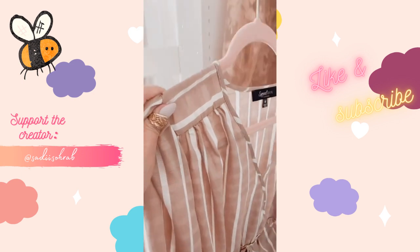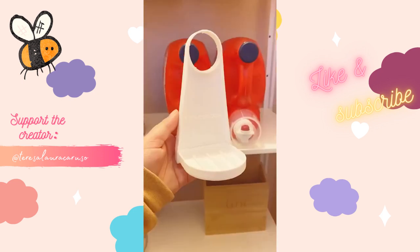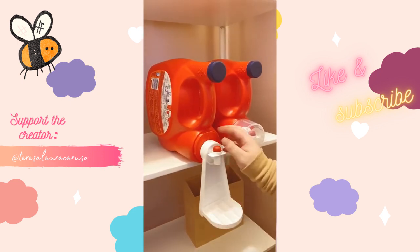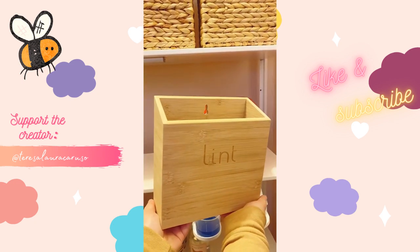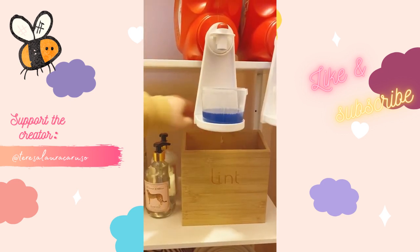Amazon home gadgets you need. First up is this tool you can attach to the bottle of your detergent to hold the cup and prevent any spills — it will catch any detergent drips and prevent a lot of messes. Speaking of laundry, this bin is a great product to keep by your washer and dryer. It's magnetic so you can attach it to your dryer or keep it on a shelf to collect lint and dryer sheets.